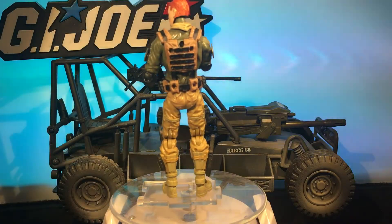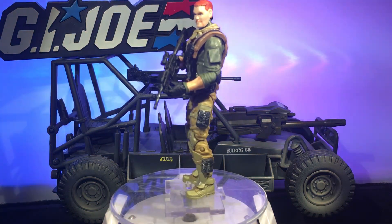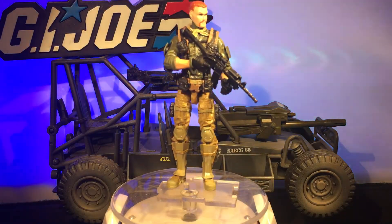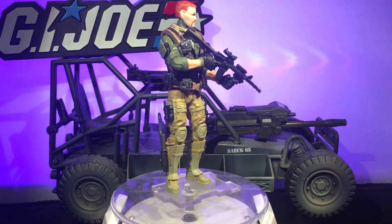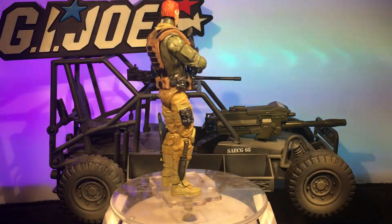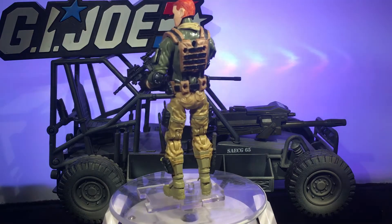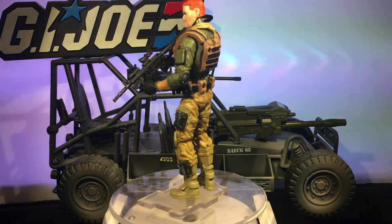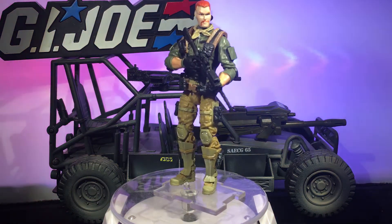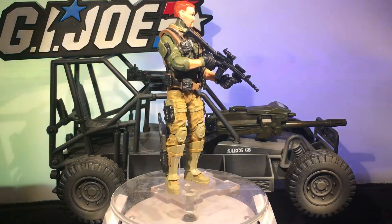And there you go, you got Crankcase. I went with the green shirt with the sleeves rolled up like he originally had in '85, tan pants, and brown straps. If you look at a picture of Crankcase, this really very much looks like him — I'm pretty proud of it. I did some black pockets for pop of color. I decided not to go with any gear on his back because it would just make him hard to fit in the vehicle, and this guy is definitely one with the vehicle.